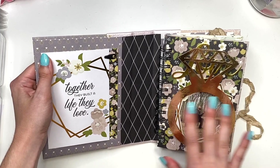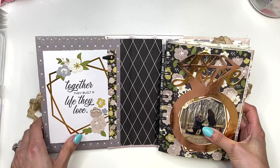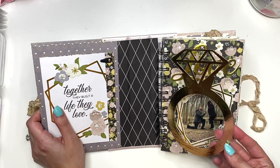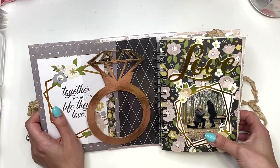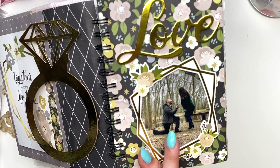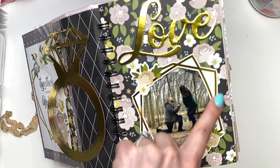I wanted to put that in there — kind of how this all started and how we came to getting engaged, and eventually there'll be a wedding album as well. Here I have this page which is the engagement ring, the diamond ring. I love that I put it on some acetate, and right behind that I have the photo of where babe proposed. You can see I'm midair jumping up with joy, so it's a great captured photo.